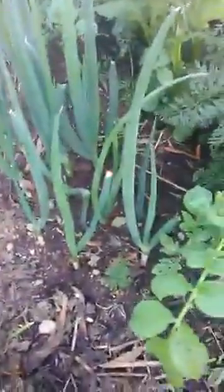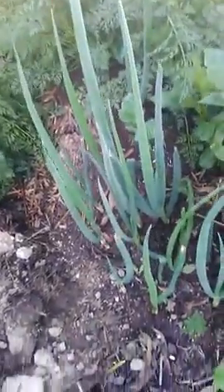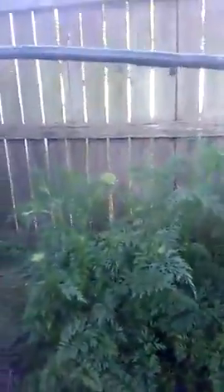The spring onions have done really, really well — there they are. Another potato there too. And here's a better look at the carrots — the carrot tops are forming plenty of seed for me for next year.